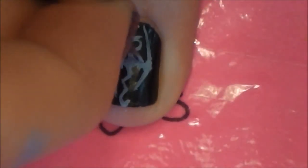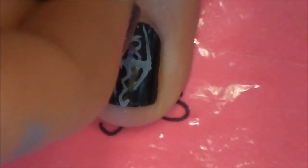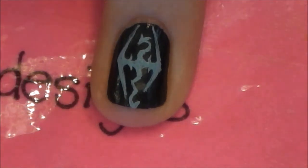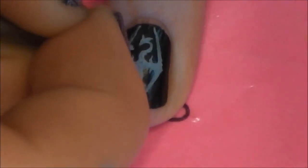If your nails are really, really short, you could just do the head portion of your dragon and then do the tail on a different nail. If you don't have room to complete the whole logo, that would also be an idea.